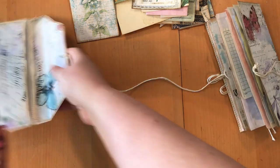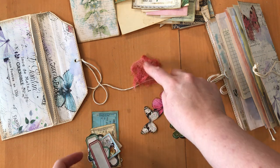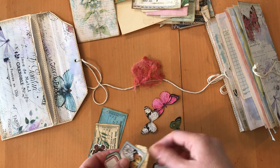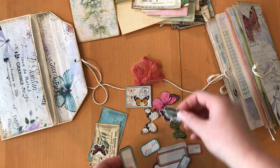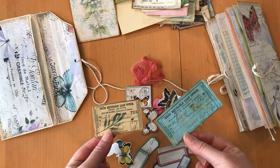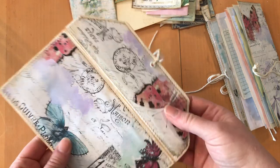There are some butterflies, a piece of cheesecloth that's been dyed — that looks great underneath papers for layering. I've added some labels, a little faux stamp, more labels, butterflies, and a couple of little cards that might be cute throughout your book.